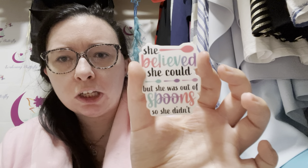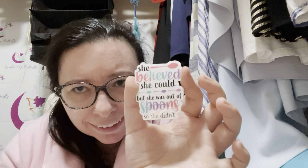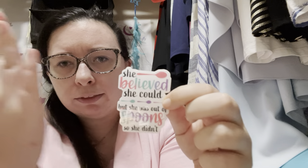This one I was really excited about but I'm on the fence about placement. It says 'She believed she could, but she was all out of spoons, so she didn't.' If you've seen my video on spoon theory you'll know what that means. If you want to know more about what it means to be a spoonie or about spoon theory, feel free to Google it, ask me below, or just watch my video on spoon theory.